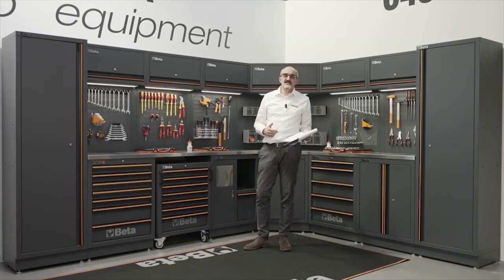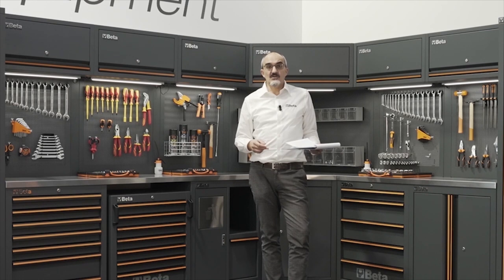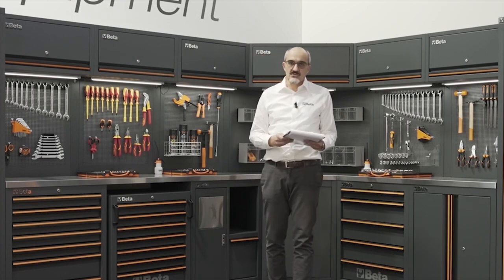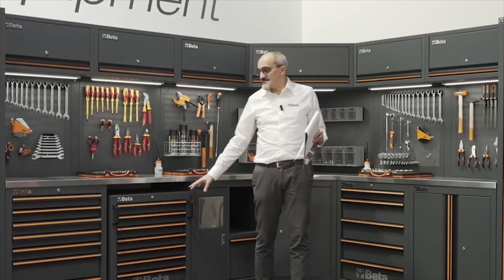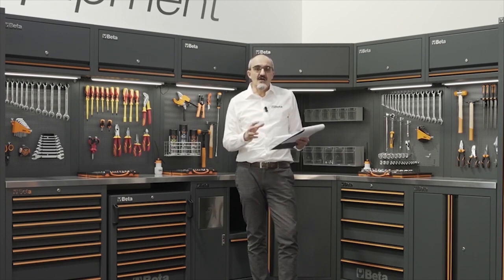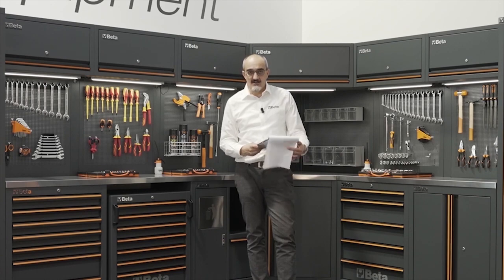The C45 Pro is currently available in eight combinations. Starting from February 2022, it will become a real modular system. You will find a configurator on our company's website at www.betatools.com where you can enter the dimensions of your working area and then decide which accessories and modules you can fit in, in order to have a 3D image of your plan and your design.